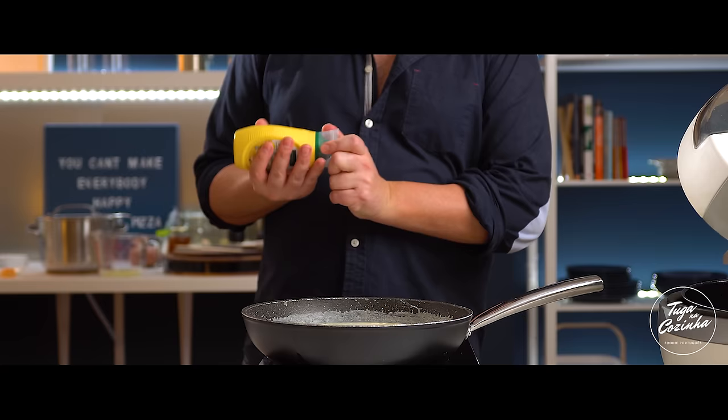As for the bechamel sauce, you can make it a little more liquid if you prefer. I think it's perfect as is — it's quite thick. I don't like it too runny. I think it turned out absolutely spectacular.